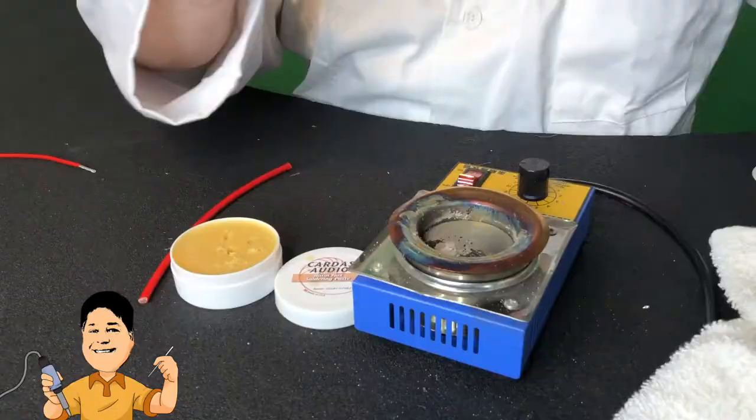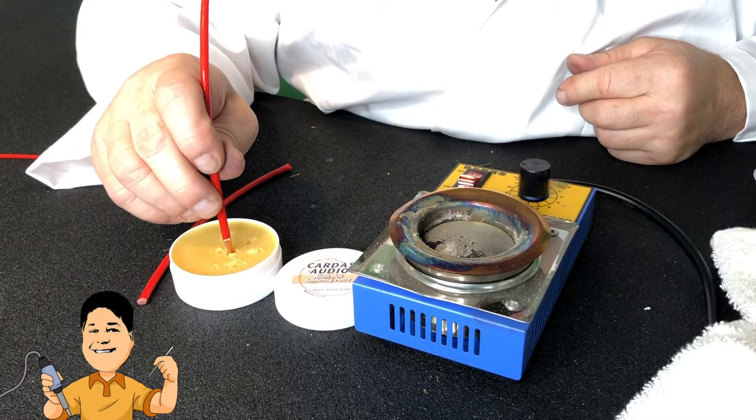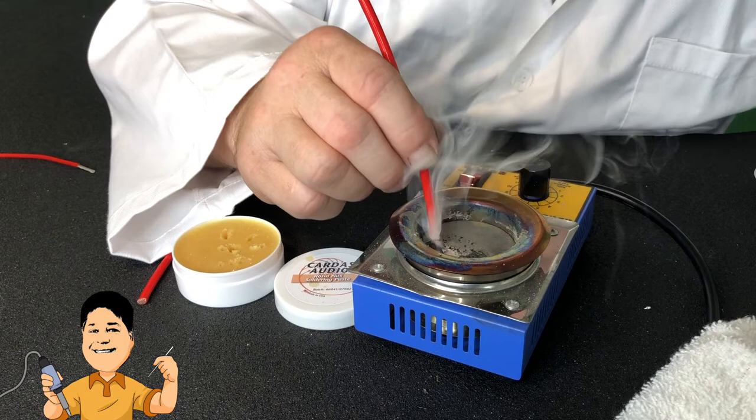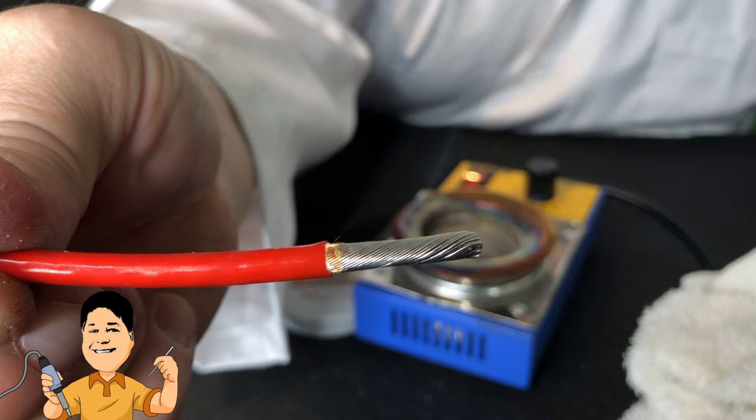These cheap solder pots don't maintain a stable temperature. We let it cool down a bit, and now the perfect amount of flux. Nice job, Jesus. Now we'll dip it in the solder pot for a few seconds, wipe off with the rag, and look at that. Beautiful — like a shiny metal rope. You almost hate to hide it inside of your project.